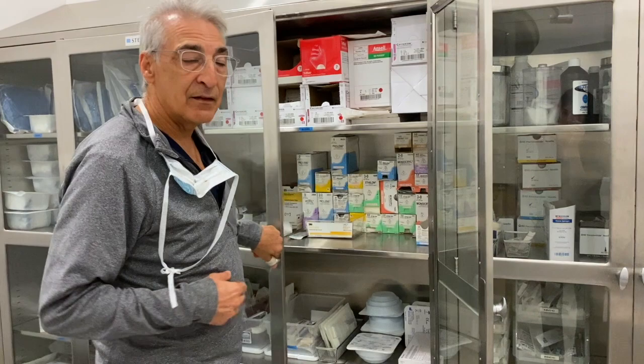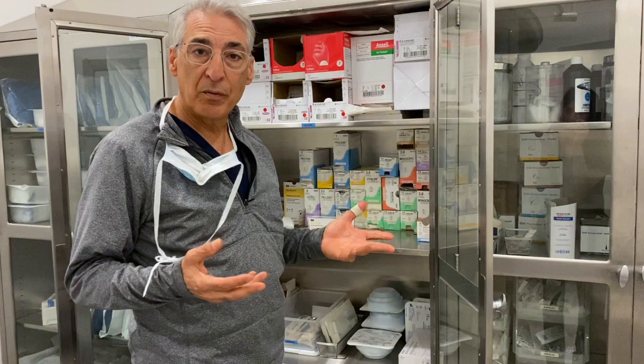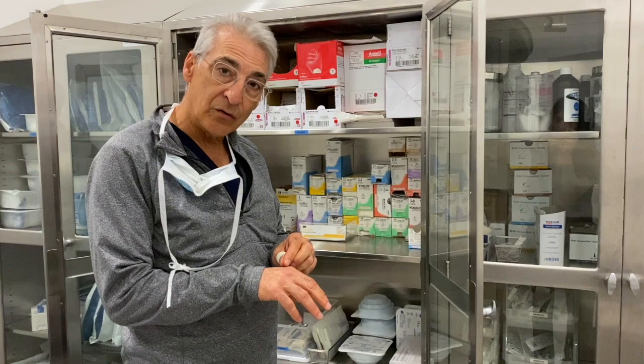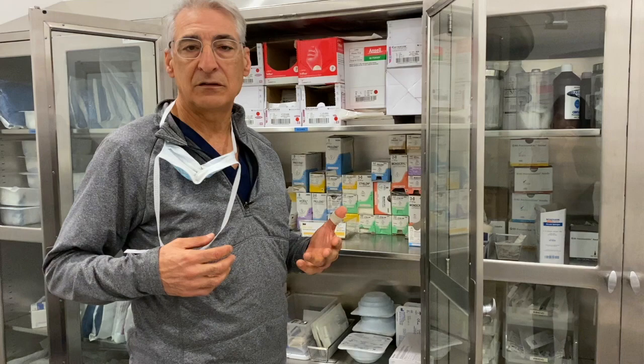Underneath, if you're sewing a hernia for example, where you need strength for a long time, you want permanent suture material. Where would you want absorbable suture material? Well, in the skin, if you want a suture to fall out by itself, you want an absorbable suture. Under the skin, in the deeper tissues, you want absorbable suture material when you want it to go away after a few weeks.